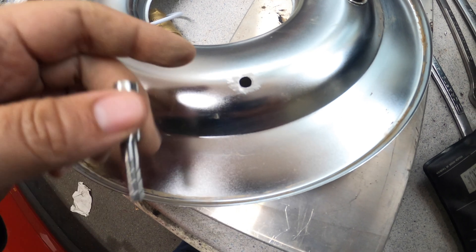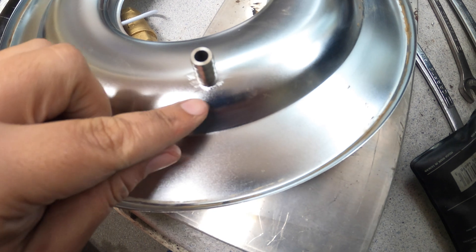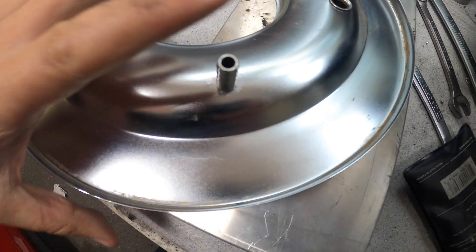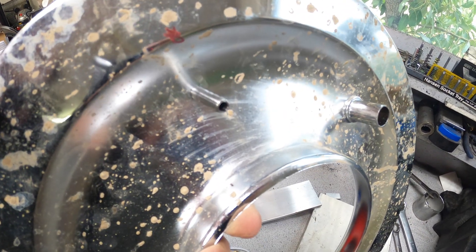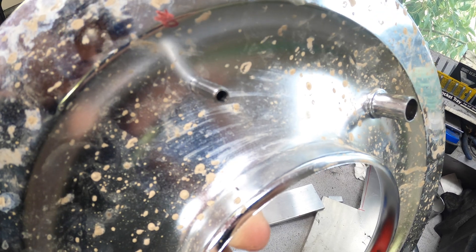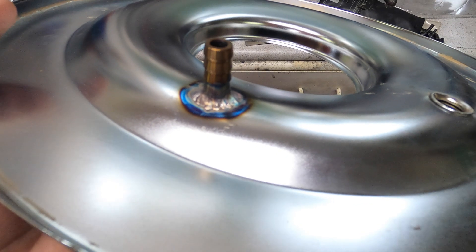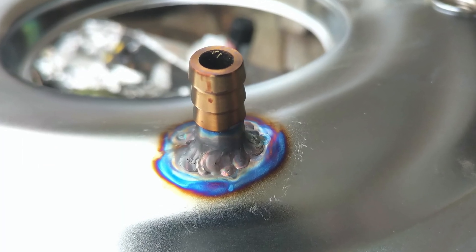I went ahead and drilled the bottom plate of the air filter. Here's the bung fitting I'm going to be using — I'm going to try to weld that on to create a nice seal. The bottom side is where I'll be feeding the output of the charcoal filter, and this will go into the air filter cavity towards the throttle body. I've gone ahead and welded the fitting — my stainless steel welding is definitely a lot better than my aluminum welding, but overall it came out pretty good.